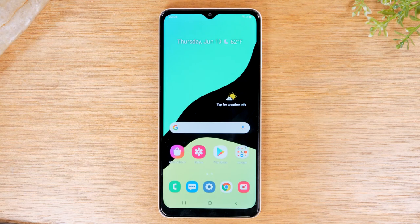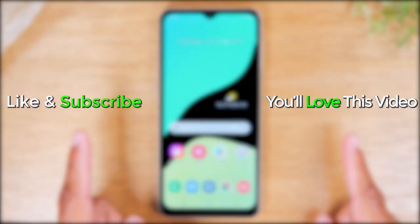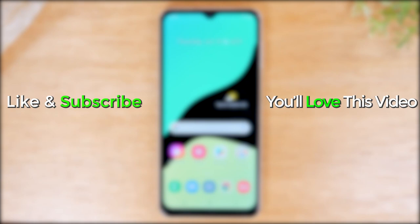Hope you found this video helpful. We tried to be thorough and go over everything a beginner would need to know to use this phone. Make sure you like, favorite, and share if it was helpful, and leave us a comment down below. If you found this video helpful, you'll also find the tips and tricks video as well as the screen mirroring video helpful — check those out too. Take care and have a good one.